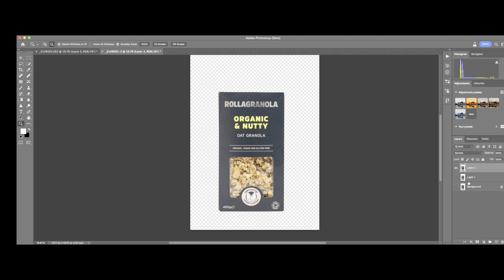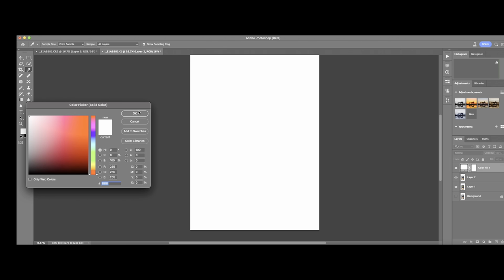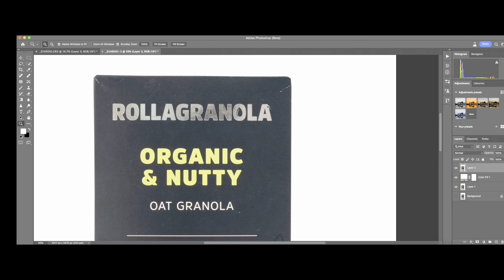Next, I use an adjustment layer and choose Solid Color, which lets me choose my background color. I choose white — you can change it to a different background color if you want. But then I'll add another layer, a clean layer, because I don't like how the product looks right now — it's not clean enough. So I choose another black layer to work on.